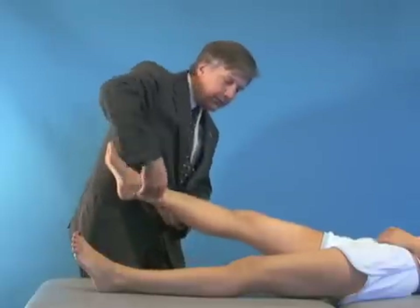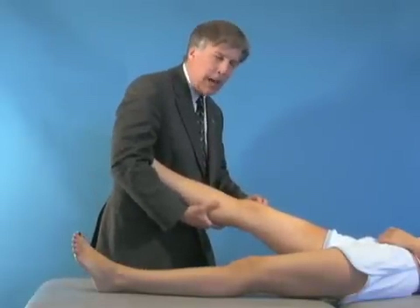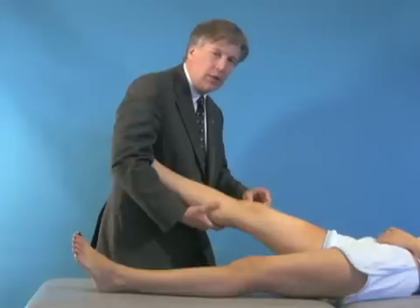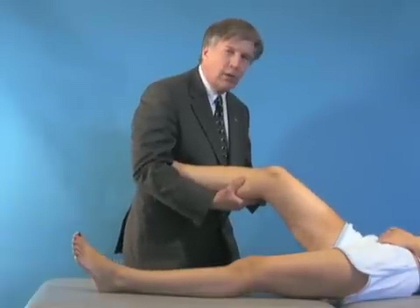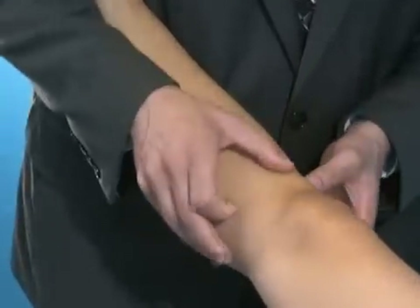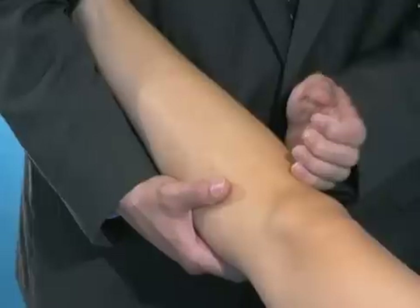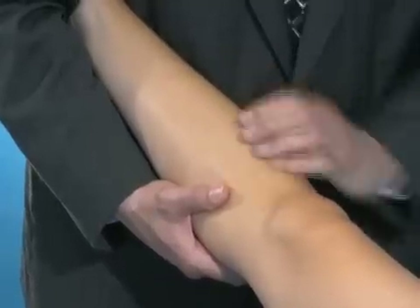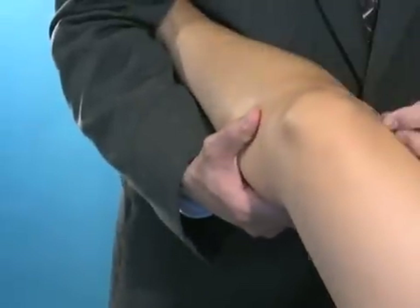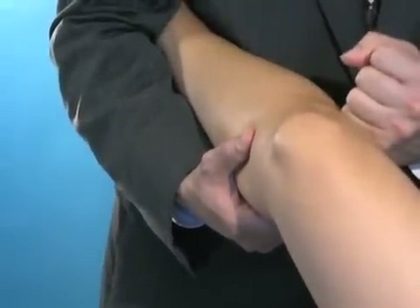The pivot shift takes advantage of the fact that the iliotibial band is an extensor in extension and a flexor of the knee while in flexion. In an ACL injury, the tibia is anterolateral rotatory unstable — the tibia is rotated anterolaterally. As you flex, the IT band becomes a flexor, pulls back, and reduces the tibia.